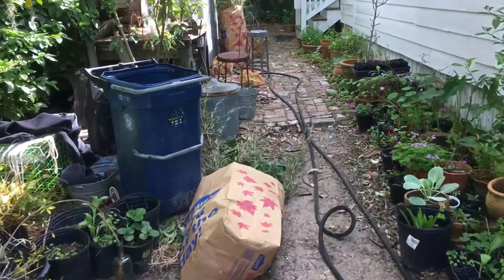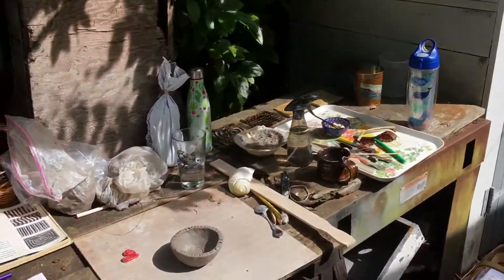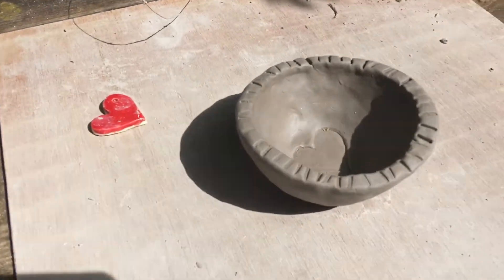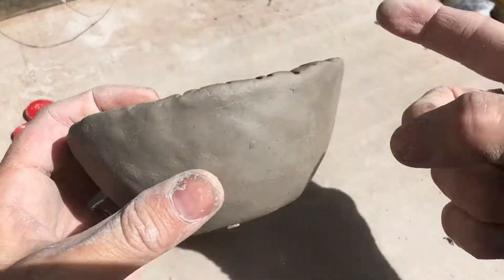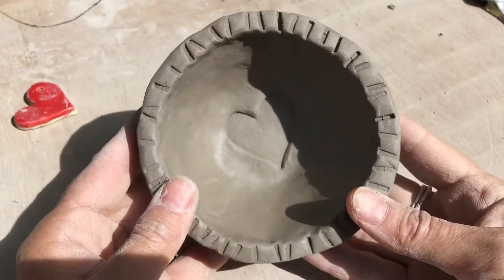Let's make some art! So before we get started on your second assignment, I just want to share something with you. This is our first assignment — the pinch pot. It has dried a little bit. See, it's not totally dry but it's not totally wet either.